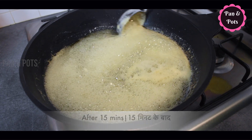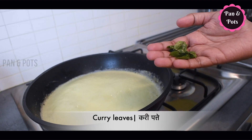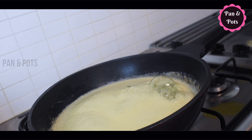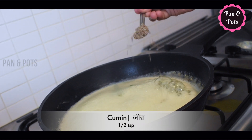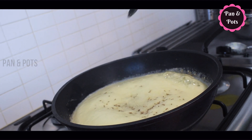Now, let's take a look at the marifam. We can make a good dish for 2 minutes.